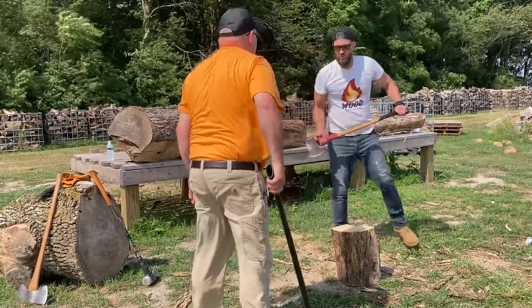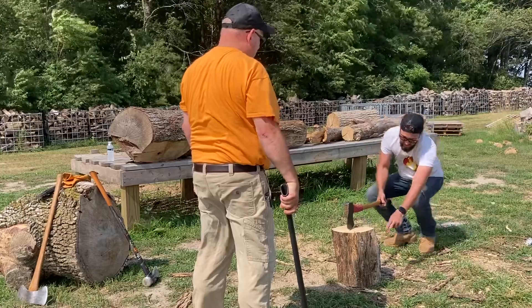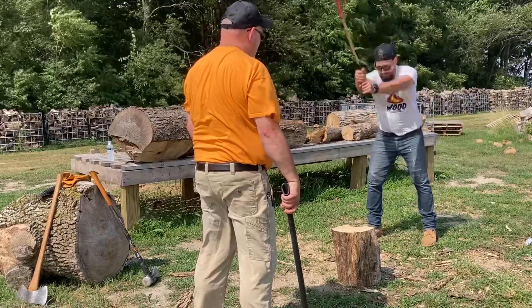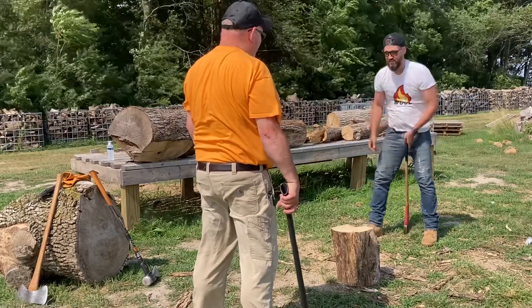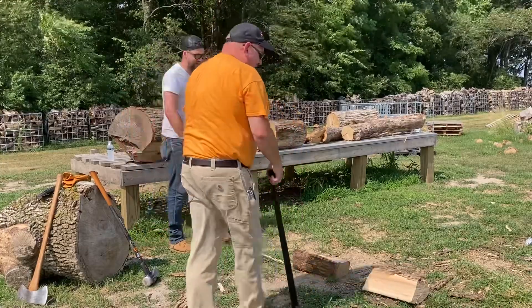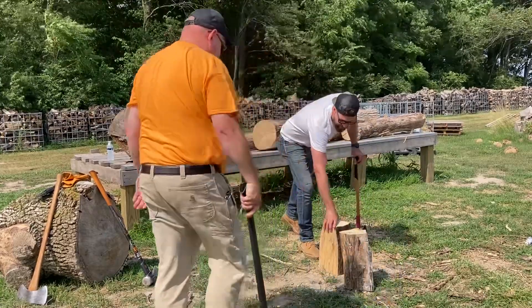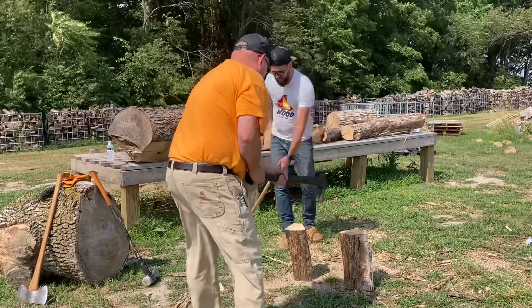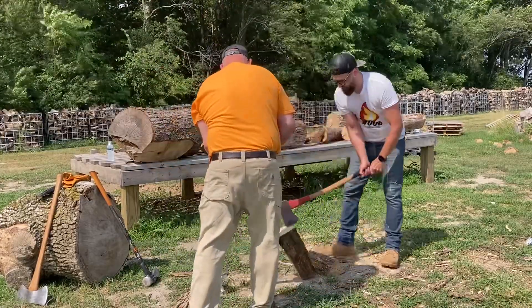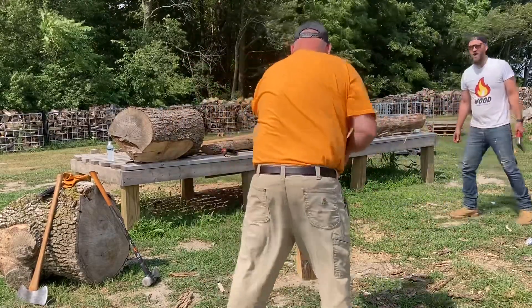The most important thing for safety: bend your knees and look — see how the axe is going straight down. You don't want to angle it because it'll come back and get you. Straight up and straight down. Look at that — there he is! A good thing about the long handle is you can pick these rounds up with it. Eventually you get a feel for what your length is.